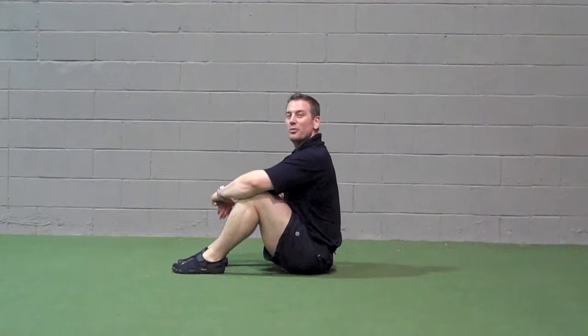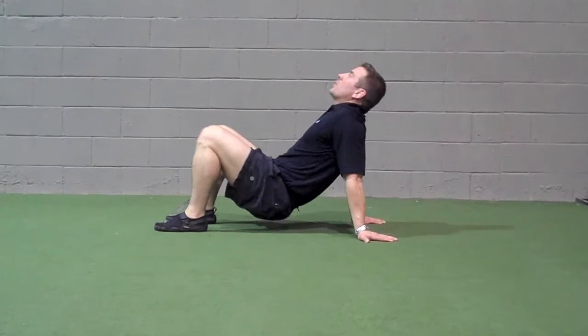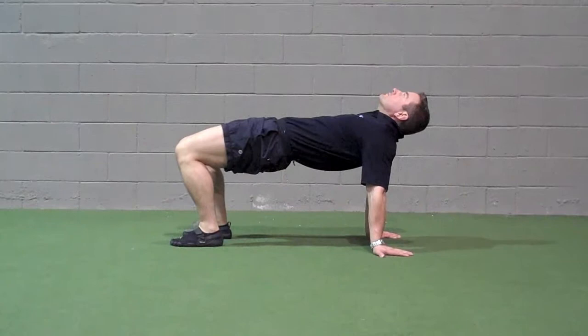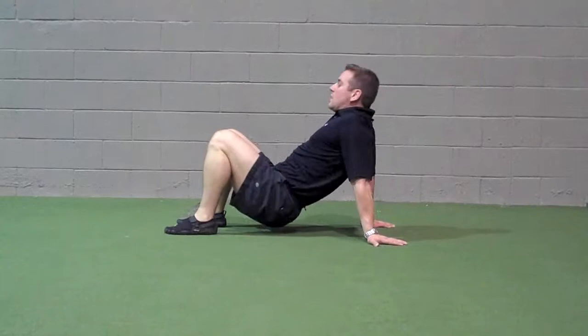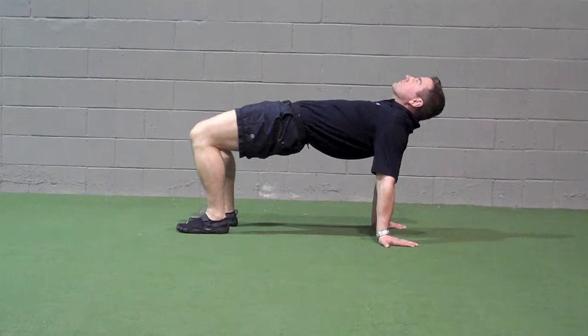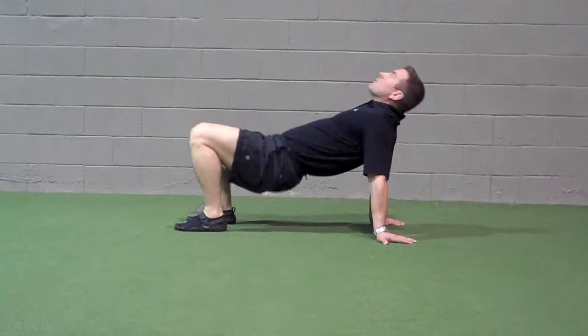Crab glute bridge: the goal is to go into hip extension. Make sure you are driving with your glutes.